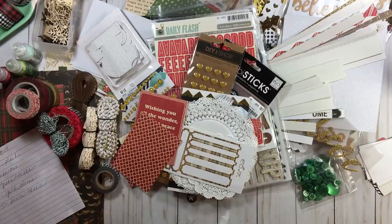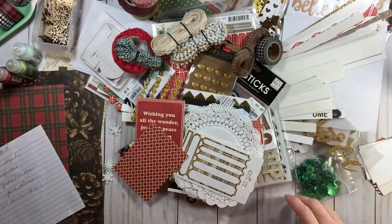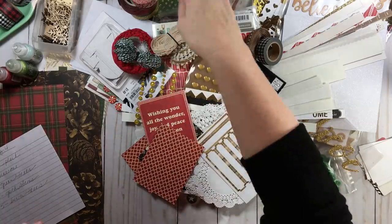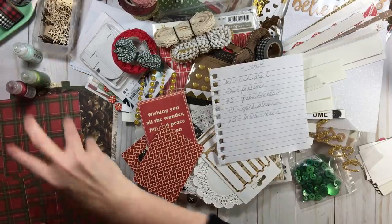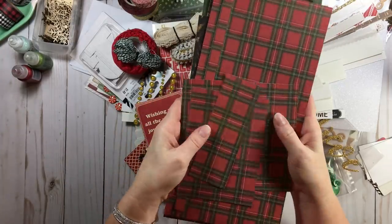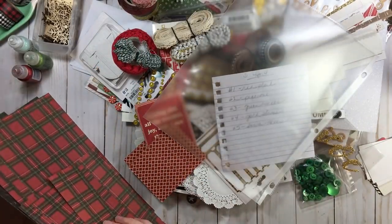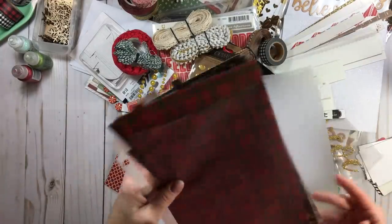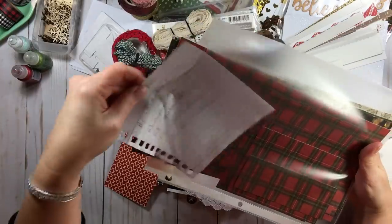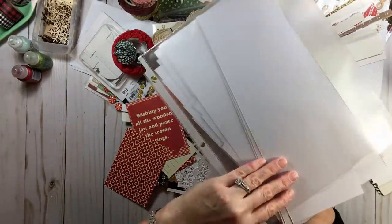The first thing I do when working on a kit is put my papers away first, because you don't want them to get dinged up. All of these cut papers are going into a page protector — doesn't matter what size it is, whatever you have. I'm going to make sure I grab every one of these, because in a previous round I lost a piece of paper. So every one of those goes in a page protector with my notes, so a few days from now when I get this out, I don't have to worry about remembering what was what.